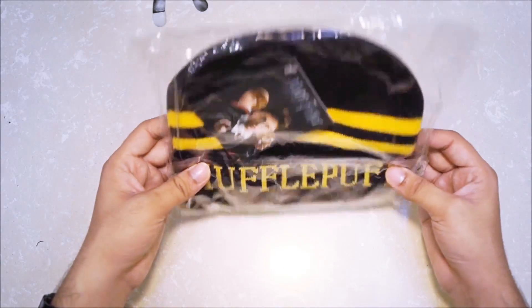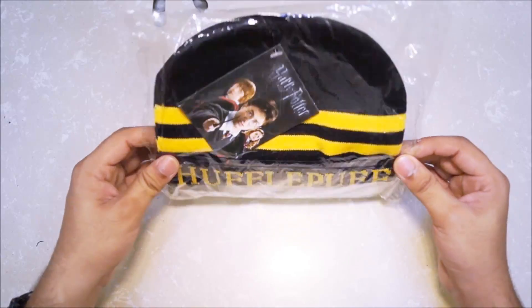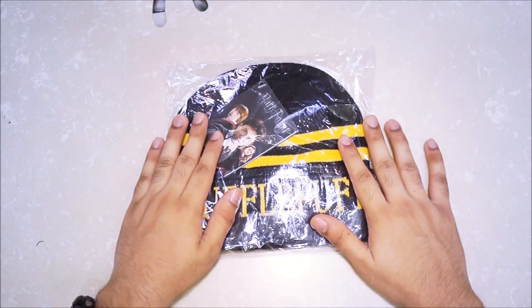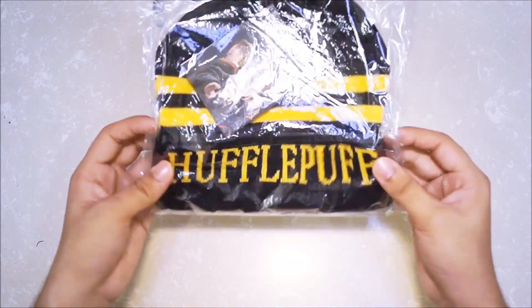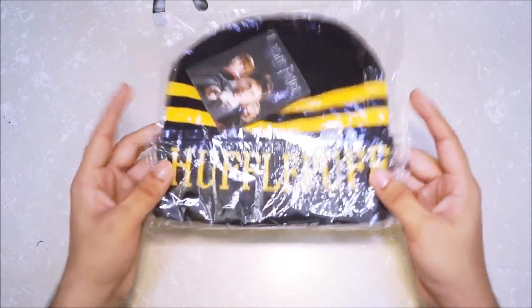Apparently they might have given different caps — with different house names — to different people, which I think is really intelligent. Considering if you have a fan who bought the same Geek Crate, they're going to receive something different. We'll confirm that at the end of the video when we look at the sheet of paper. Let's open this up!